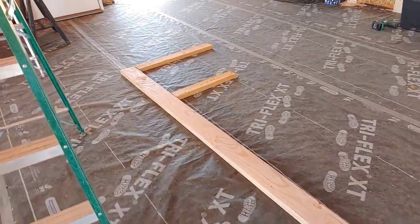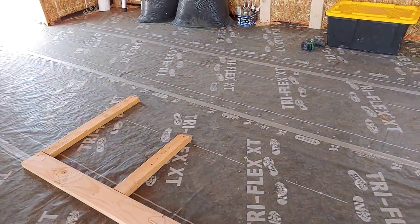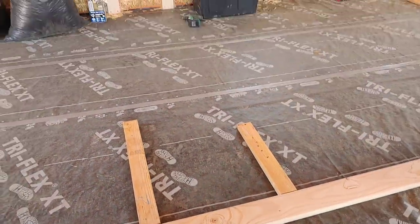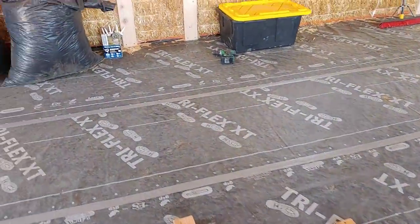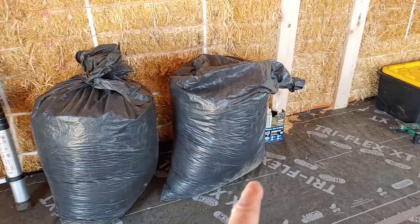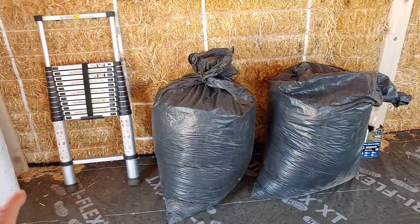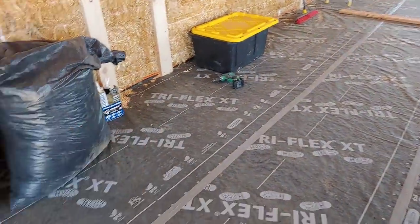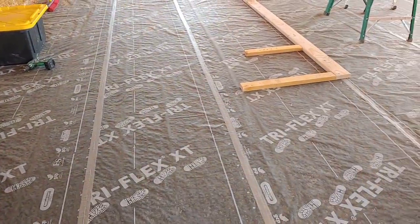Down here is where a full-length closet is going to be, approximately 26 inches wide, going from here to those two studs. Our utility closet will come to the first vertical, and that's where the hot water heater and electrical panel are going to be housed. Then this wall comes across, and this will be our little atrium — our entryway, foyer, whatever you want to call it — as you walk in the house.